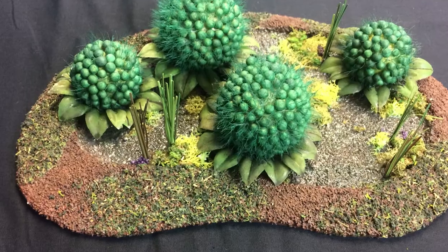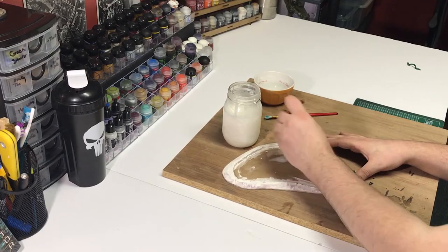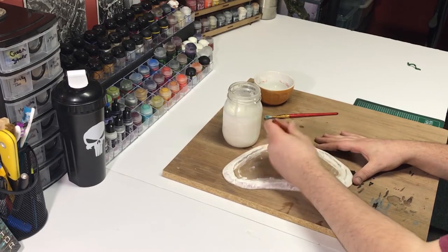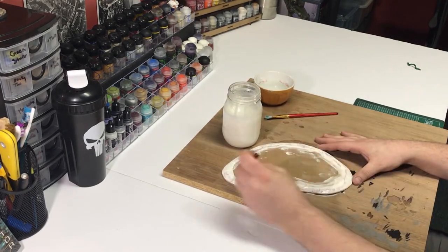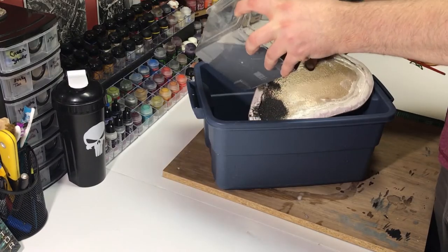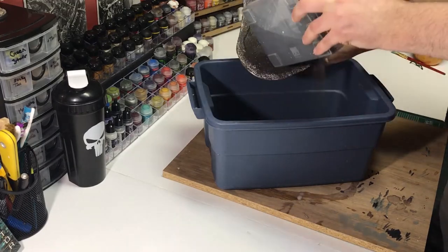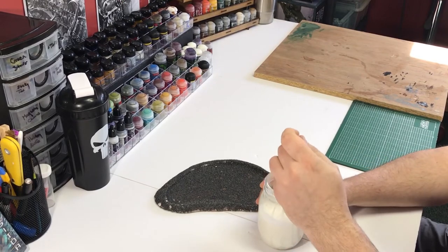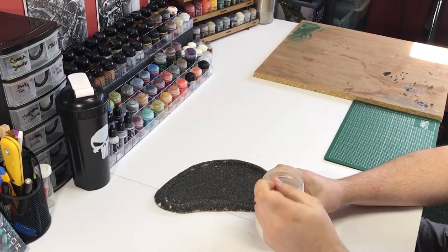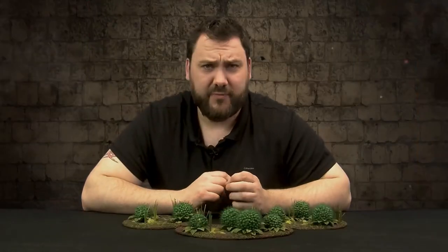Now that we have the overall shape of the project done, we're going to show you how we started to create the textures. We need to apply our PVA glue and water all over the base, making sure it's everywhere. Then we use a bucket and pour sand over top — the bucket catches all the excess sand so we can reuse it. Once the sand is dried, go over the entire project again with PVA glue and water to really seal it in and make sure it's durable.